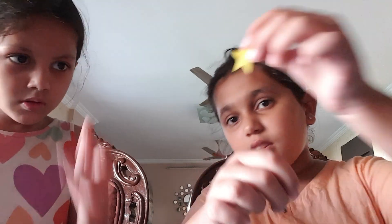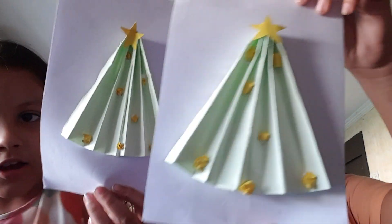Now the part is for the star. We will put the star on top of the Christmas tree. Let's do it. So, now we have stuck the star.